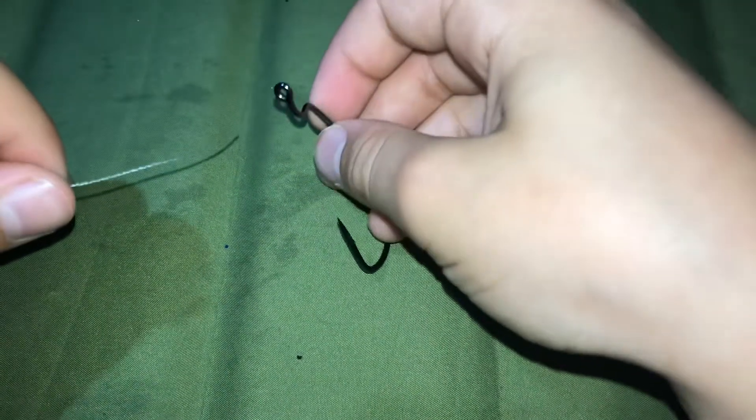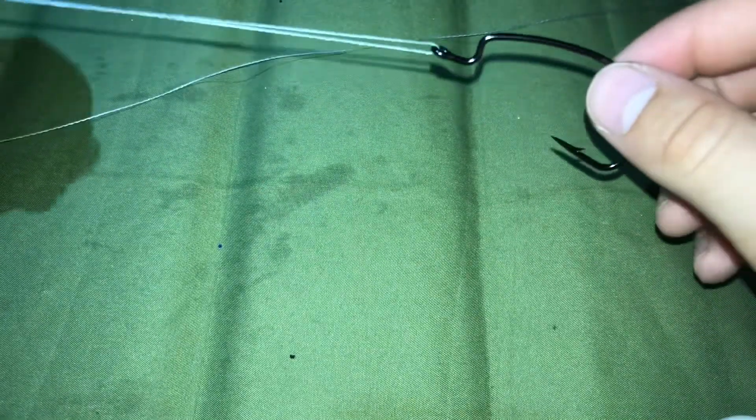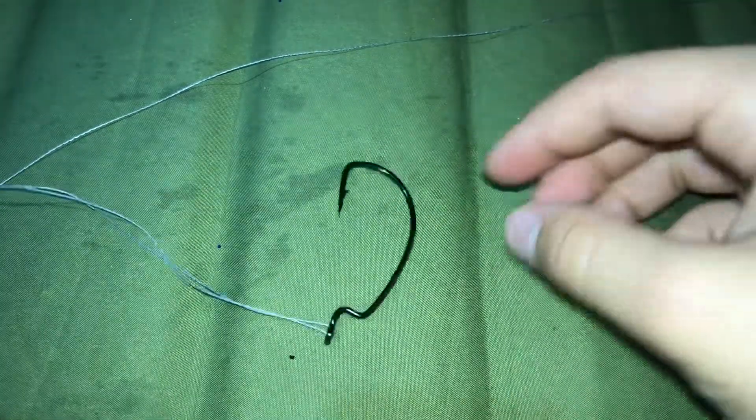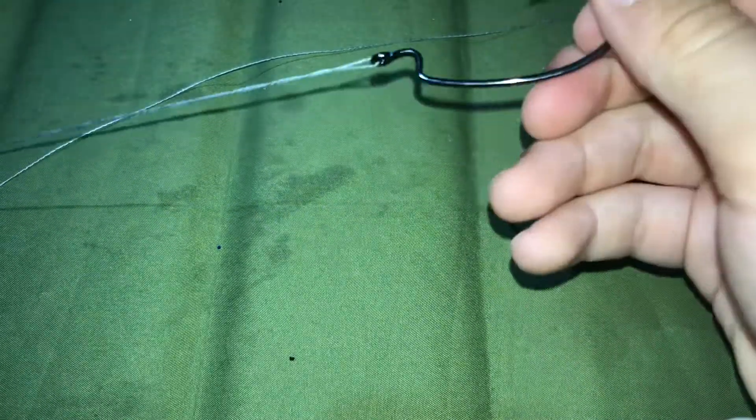Let's also take it and put it through the eyelet. You still want to do that. Then you want to twist your hook three to seven times while holding your line — make sure it's straight to begin with. One, two, three, four, five, six, seven.